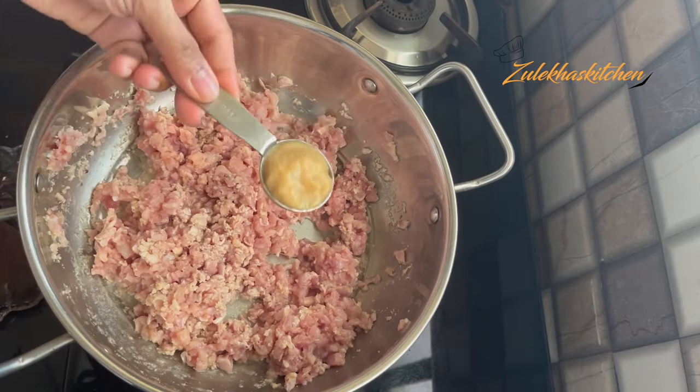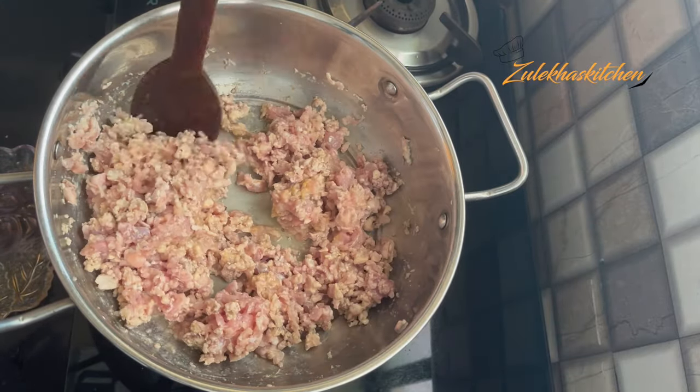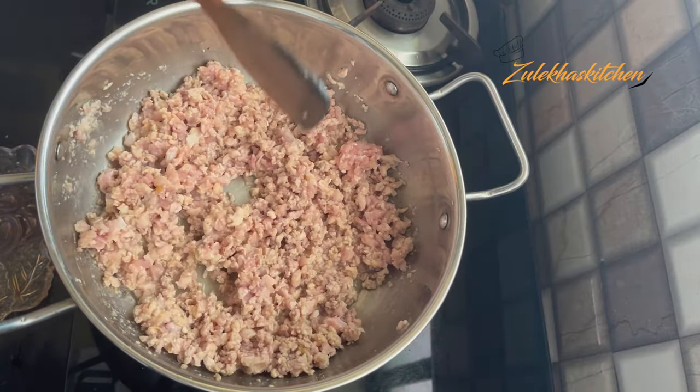Add 1 tablespoon of ginger-garlic paste and salt to taste. Mix it well. After 1-2 minutes, the chicken will change color — when the color change is done, you can see that a little water is released.